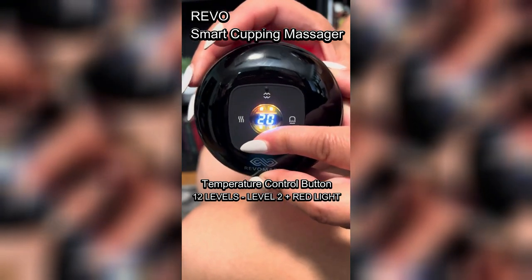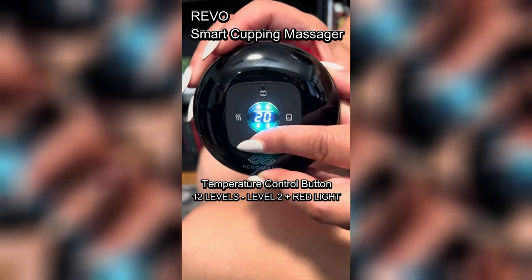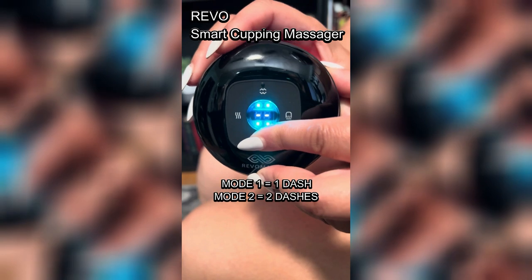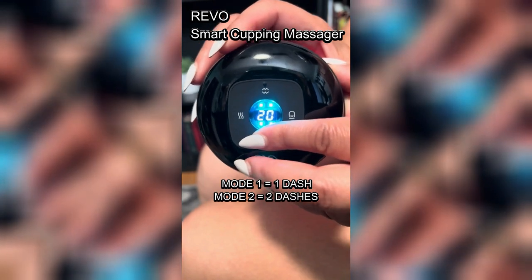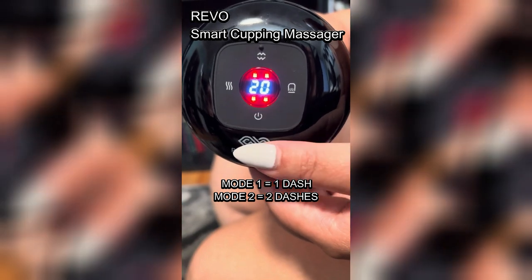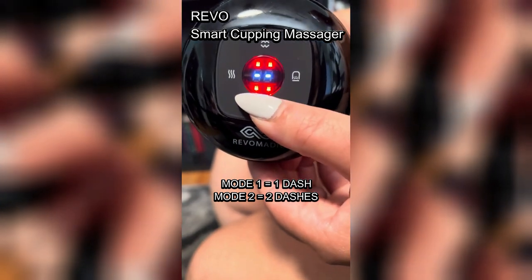As y'all know, I've started my exercise routine, and honey, this is much needed. The therapeutic heat and adjustable red light therapy add an extra layer of relaxation, making it perfect for relieving muscle aches after a long day.